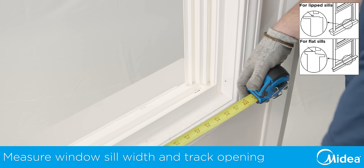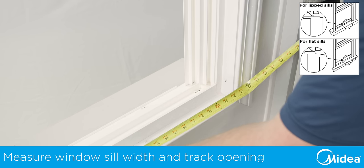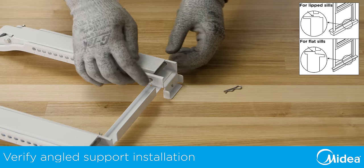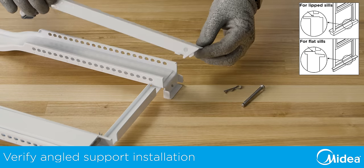Before you begin, measure the dimensions of your window and window track to determine how your Medea U-shaped air conditioner will need to be set up. First, verify the angled support arms are correctly inserted in the main support channels.